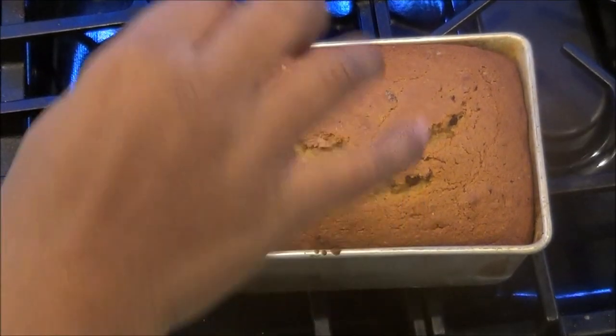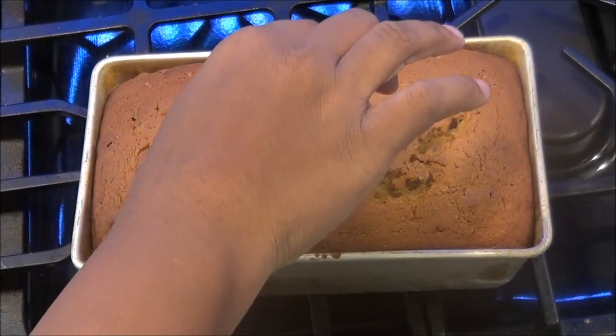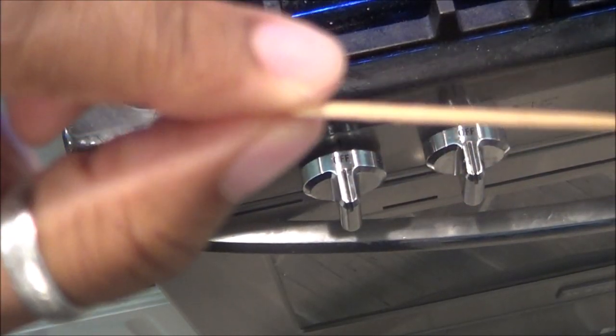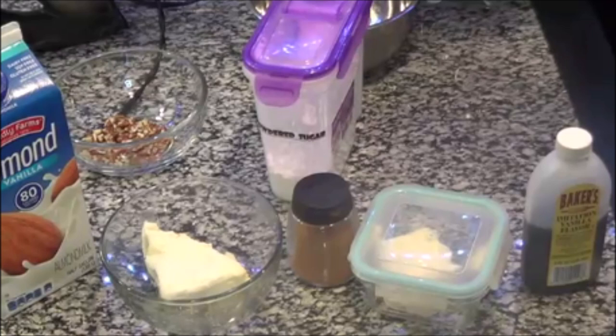The best way to know if your bread is done is to stick a toothpick or a skewer — something really thin that's not going to damage the bread — inside it. If it comes out clean like this, you are ready. It is ready to cool off and come out of the oven.